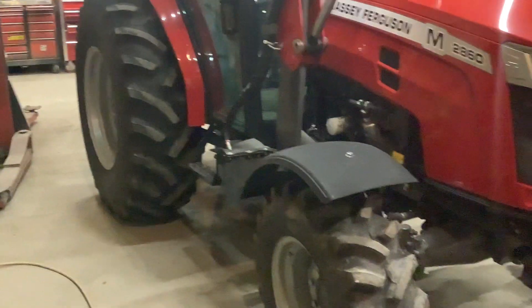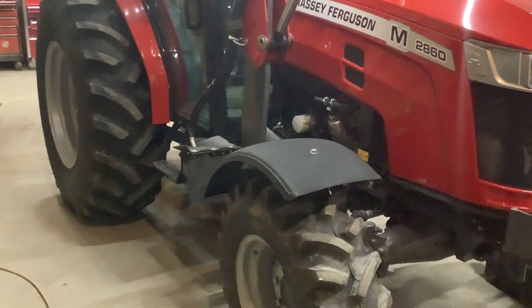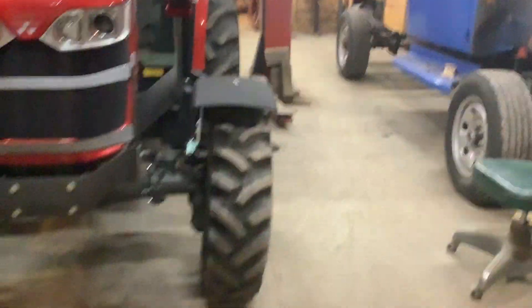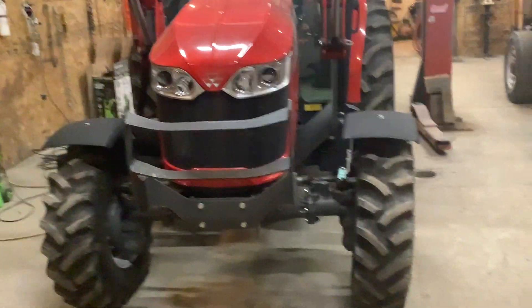These are actually fenders that you can order with this tractor. They weren't available when I bought it, so we ordered them a week or so ago when they just came in. Pretty easy installation. We'll see how they hold up but I think it'll work good.